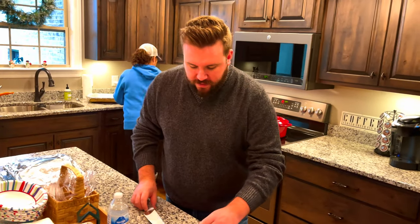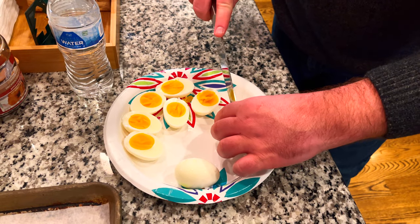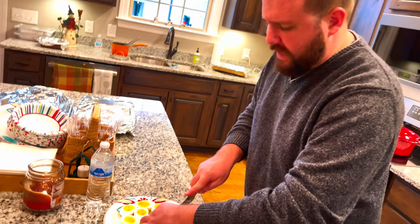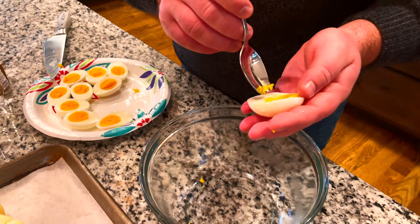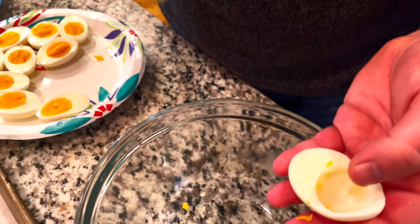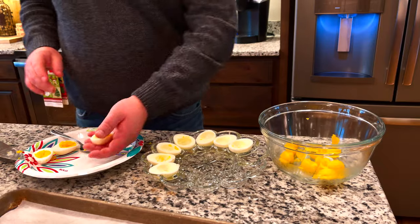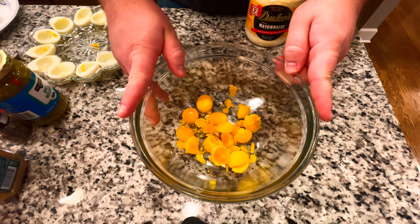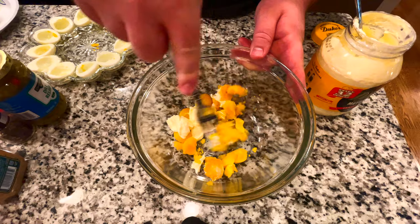All right guys, we are taking our boiled eggs that we have peeled and we're cutting them right down the center. Look how beautiful these eggs are! I will say, to make deviled eggs, I never realized how much hard work it actually is — it's kind of a lot of work, it's delicate and you have to be very patient. Now we're gonna take a spoon and spoon out the yolk part of the egg and put it into a bowl. I have my yolks right here — we're gonna put in a little bit of Duke's Mayonnaise. Never had it before — just plate and start mashing up those eggs.